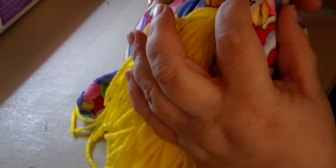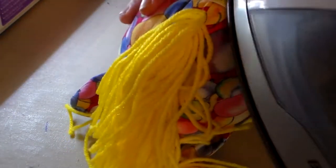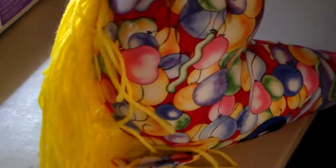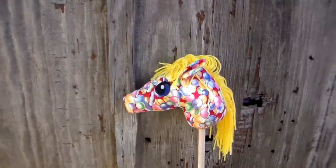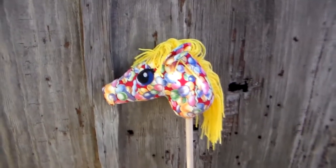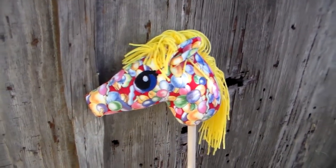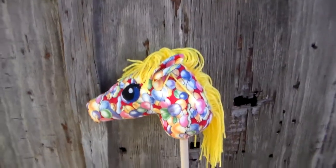I also like my dowel rods that I'm sticking in here — I source those from a place out of Fort Worth, it is a small business. I order from them and it actually ends up being a little cheaper than if I go to Atwoods and buy the sticks, which is the cheapest in-person place to buy.